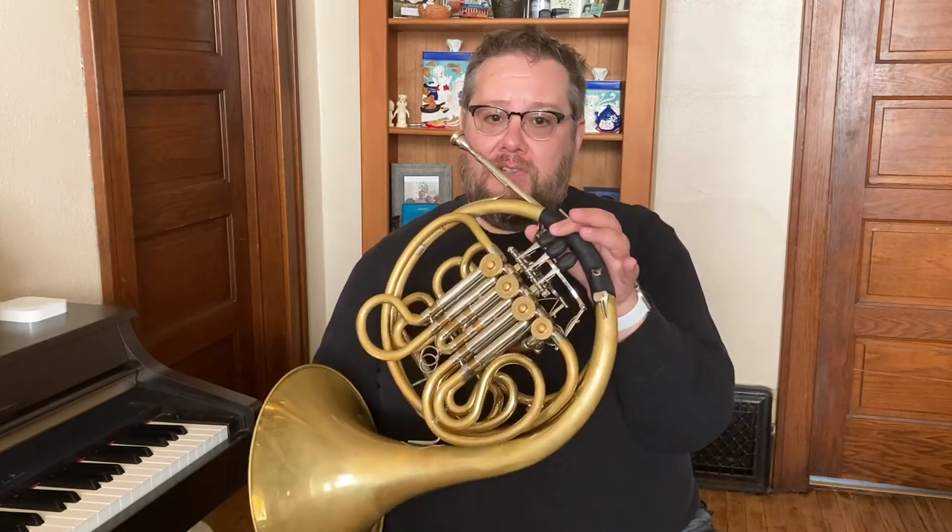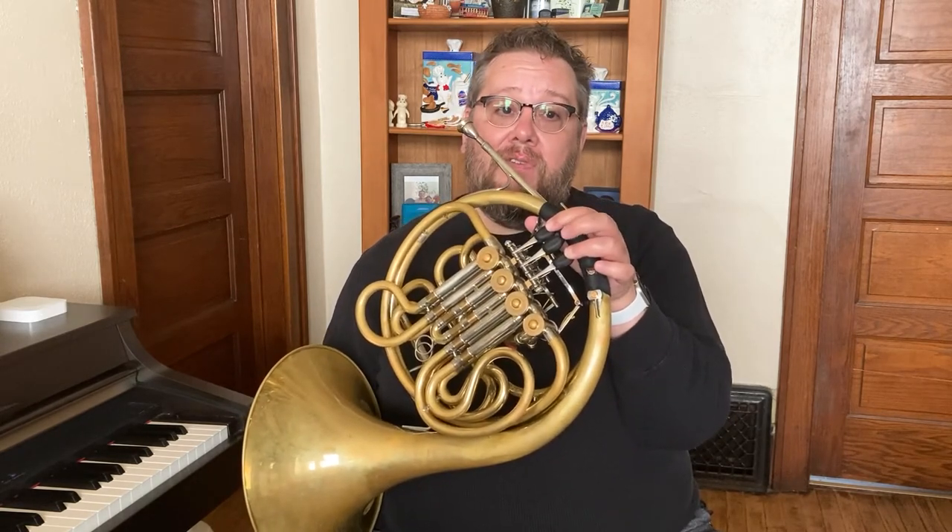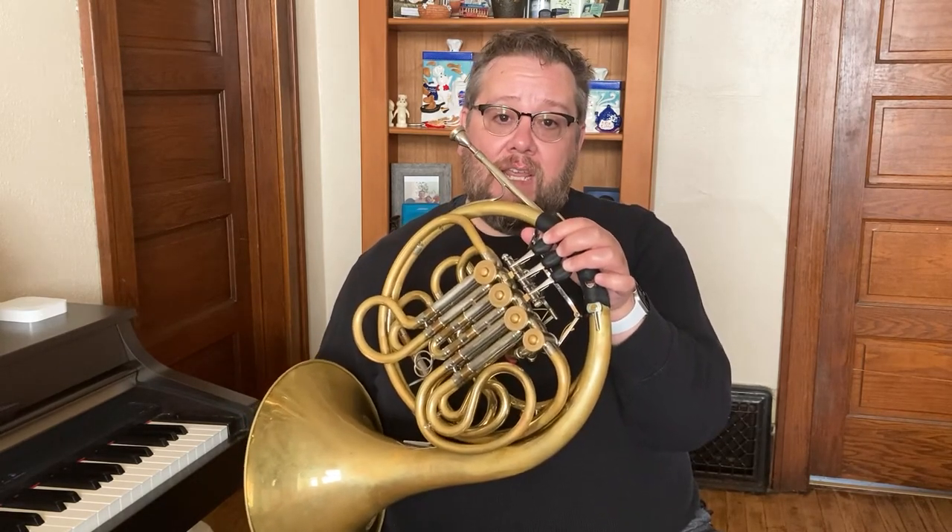To lower a whole step I would put down first valve, then first and second valve, then second and third valve, first and third valve, and finally first, second, and third valves.